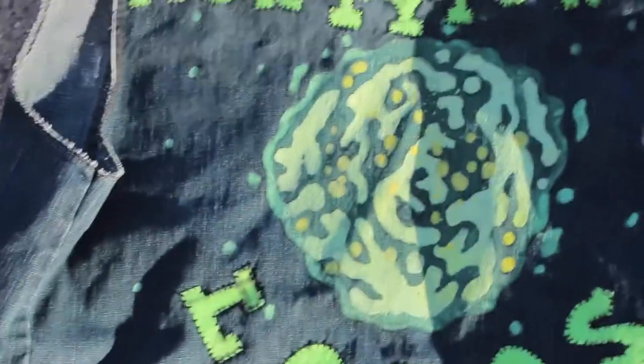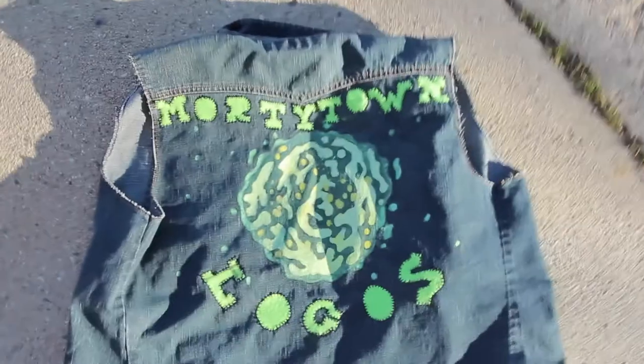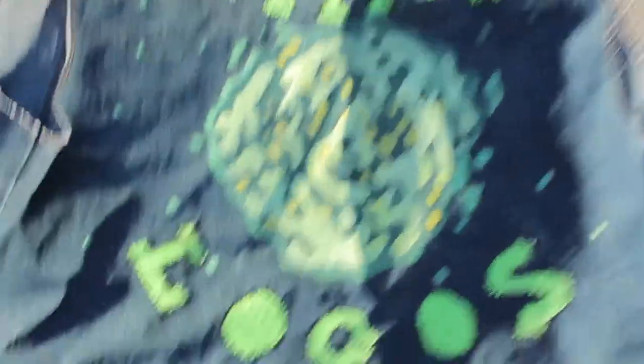And that's been me and my Morty jacket — thanks for watching! Let me know what you'd like to see me work on next. No more Rick and Morty, I promise. Next up we'll have a Fortnite piñata. If you liked this video give it a thumbs up, subscribe, and this has been Make Nerdy.